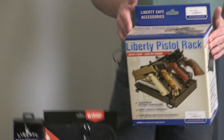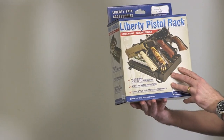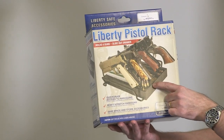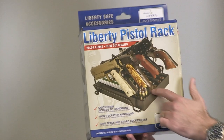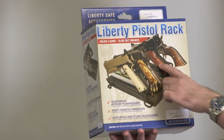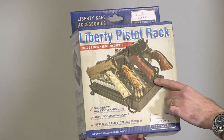The last accessory we have here by Liberty Safe is the four gun pistol rack. This will hold four guns on a shelf. It also has a slide out drawer so you can put other items in the drawer that you want to store inside. It won't scratch your handguns, it's got a good finish on it, and it will save space inside your gun safe.